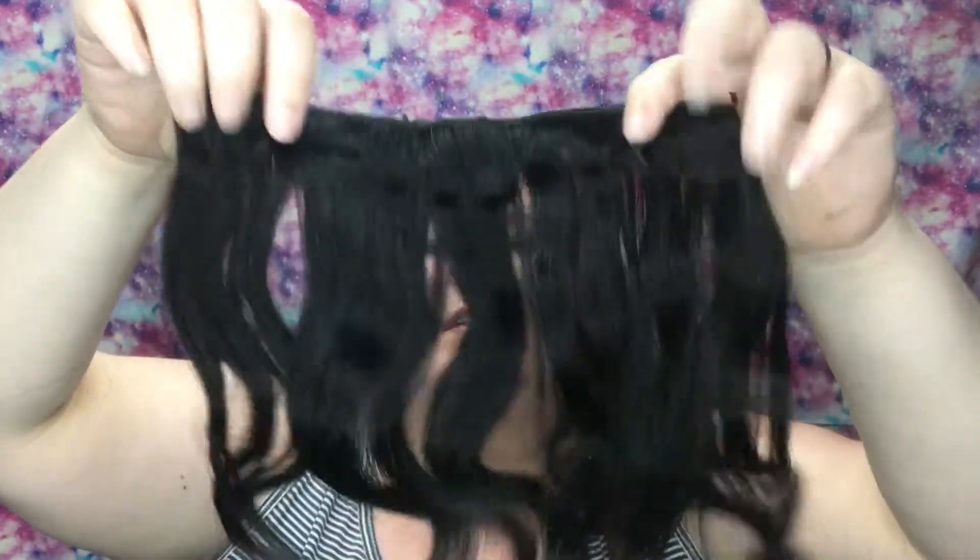I like how wavy they are. When they're in the wrap you can see that there's some body to them, but then when you unwrap them you see this curl. I don't know, it's just great to see.